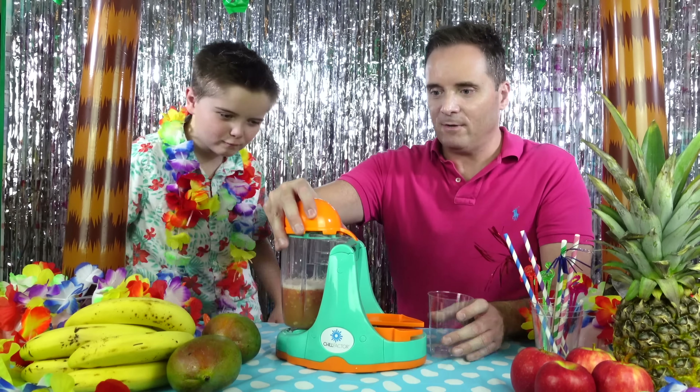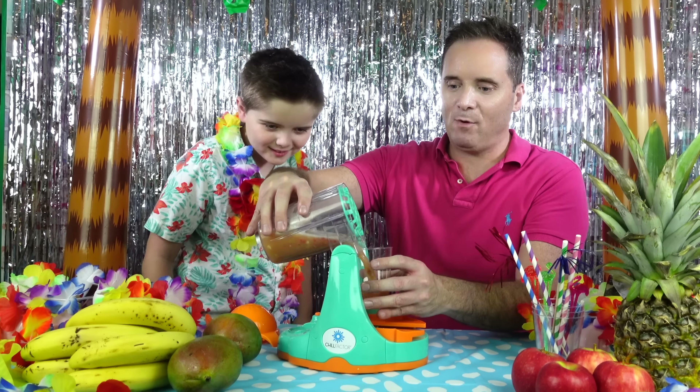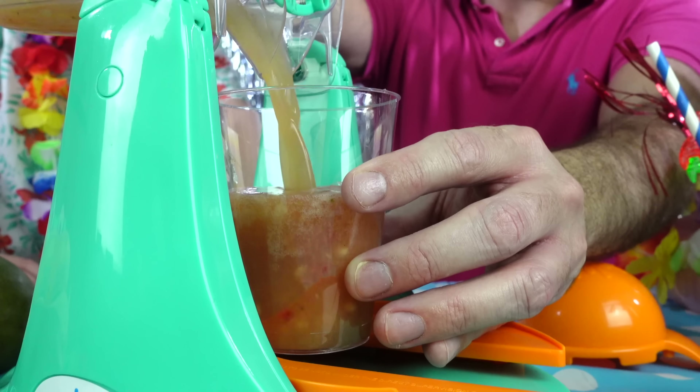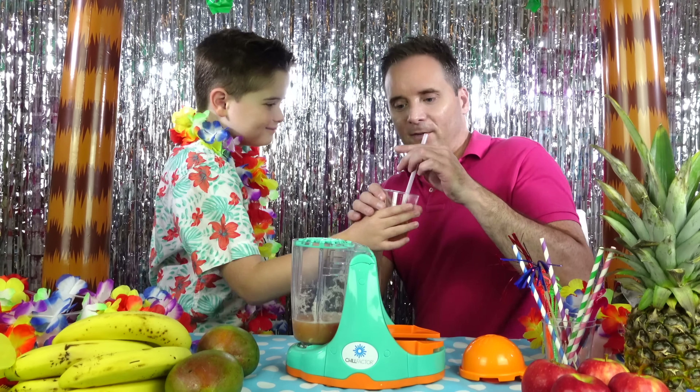Let's pour it out! Let's take the lid off and pour it out! Whoa, look at this Zachary! Mmmmm, try this Dad! Right, let's give it a go Zachary!